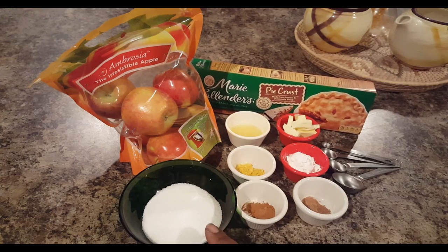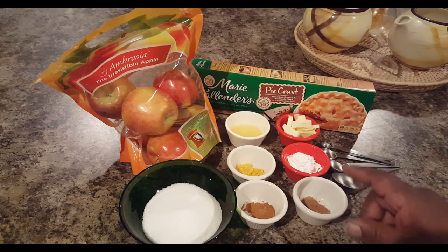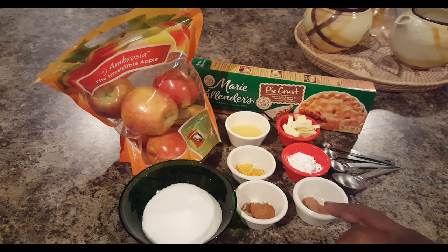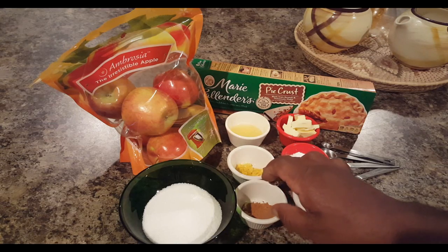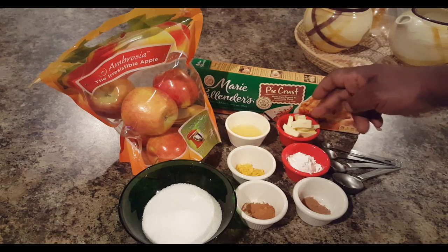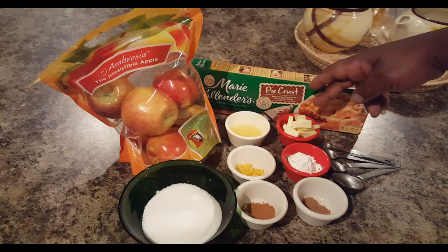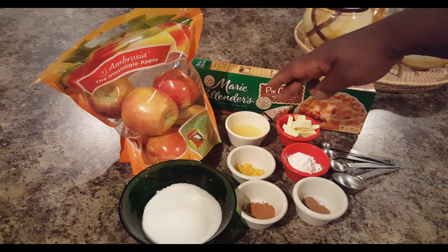I have half a cup of sugar, some cornstarch — two tablespoons of cornstarch — and half a teaspoon of cinnamon. Along with that, I have one-fourth teaspoon of nutmeg. This here is lemon rind — just one tablespoon of that. Then I have two tablespoons of butter, which I'm going to be dotting into the pie, and some lemon juice — about one tablespoon of that also.